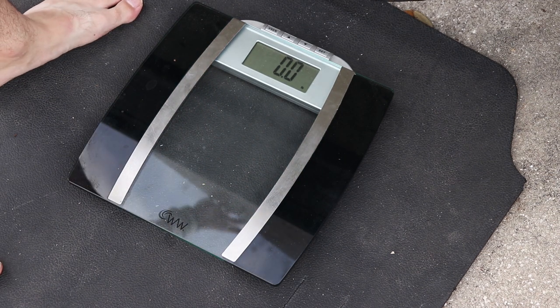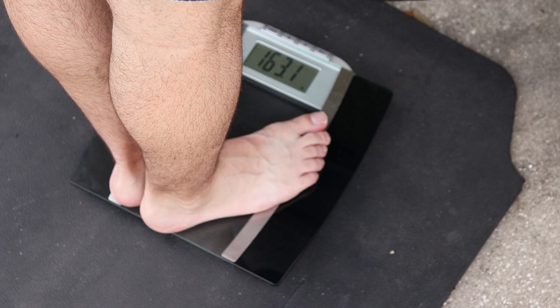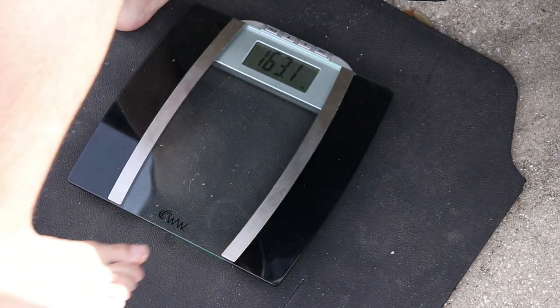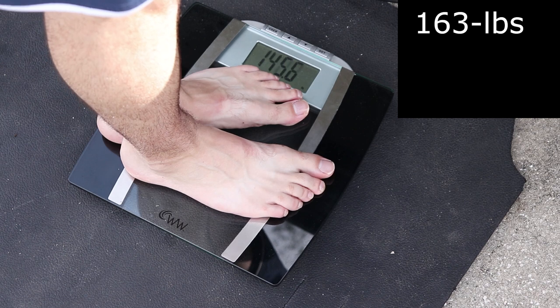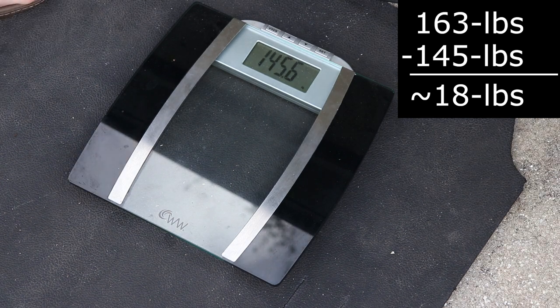Let me do this quick again so mama don't get mad at me. 163... my way... 145 and a half... 18 pounds somewhere in there. 18 pound floor.